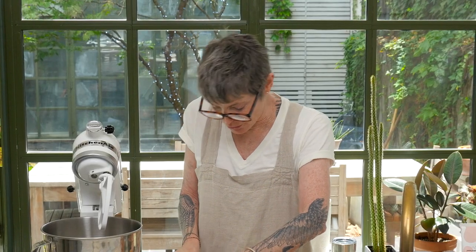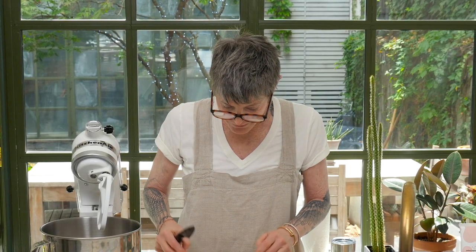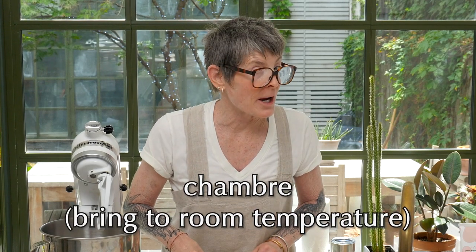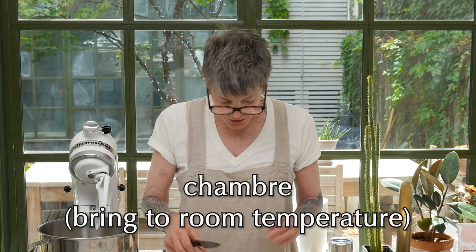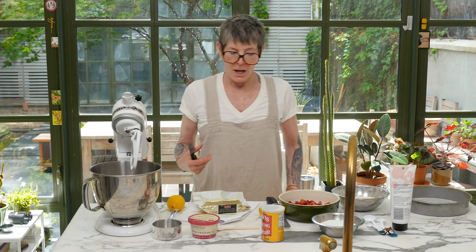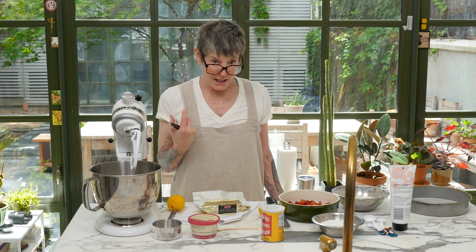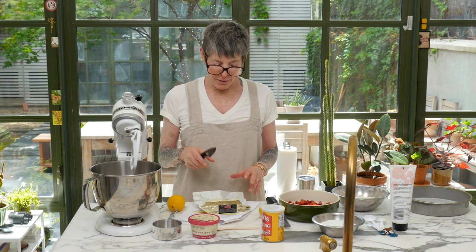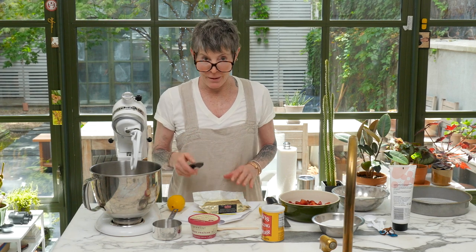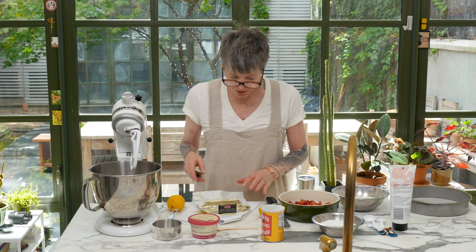Now remember, if you forget to get your butter to room temperature — or chambré, as the French say — you can always put it in your pocket, your pants pocket, not your apron. You can sit on it. You can put it outside. Melted butter is not room temperature butter; the nature of it is different. Do not put it in the microwave, unless it's for like two seconds.